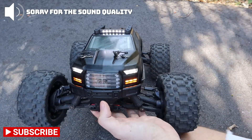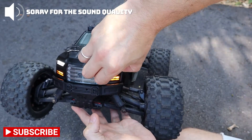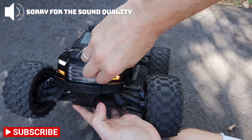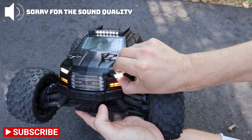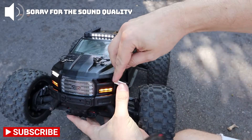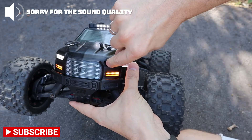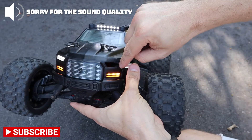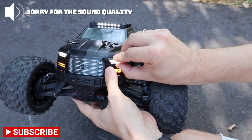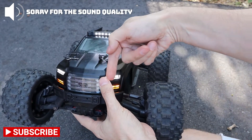Let me show you — we haven't glued this so we can remove it. You just have to cut a hole here, same here with the other one. You have to follow the same pattern as the sticker — just cut all the way around the sticker and you're good to go. You can just insert the lights in place.